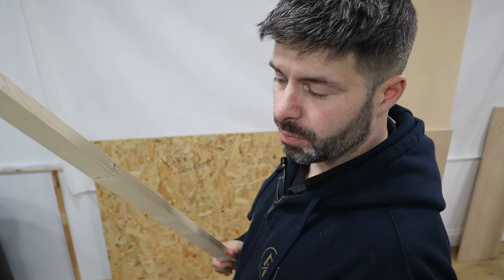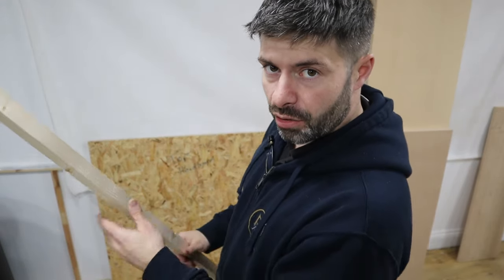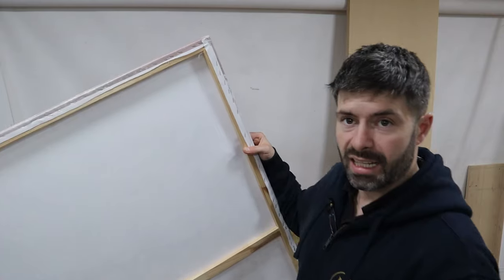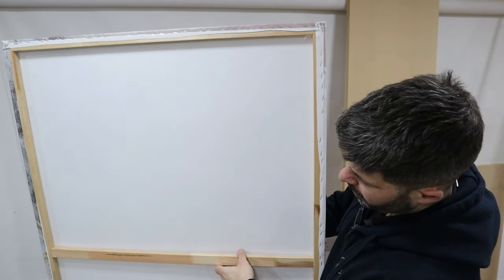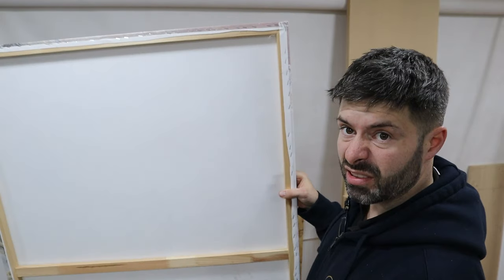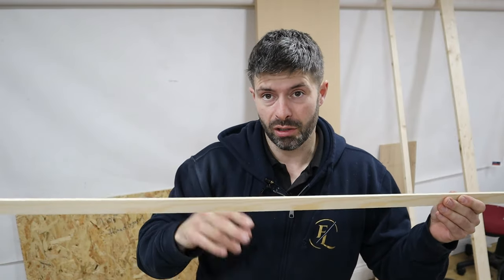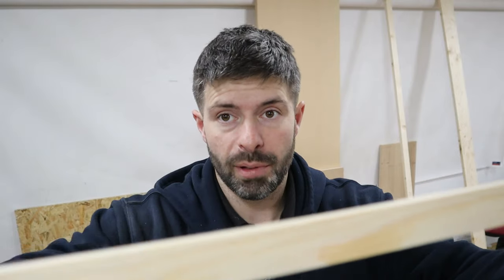We've got some 2x1 baton here — smooth timber we're going to cut up and make the frame of the headboard. It's going to be like a canvas like you get on a painting. We've also got these little thin strips of wood. These are really handy for upholstery — you can use them on headboards, bed frames, even sofas if you want a dome top or domed front. Instead of cutting a bit of wood to follow up to, you pin and glue this on and you've got a hard edge to upholster up to.